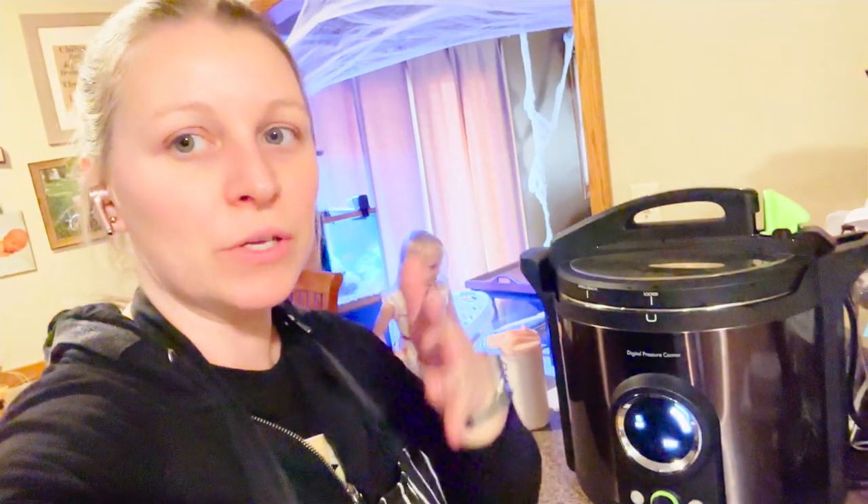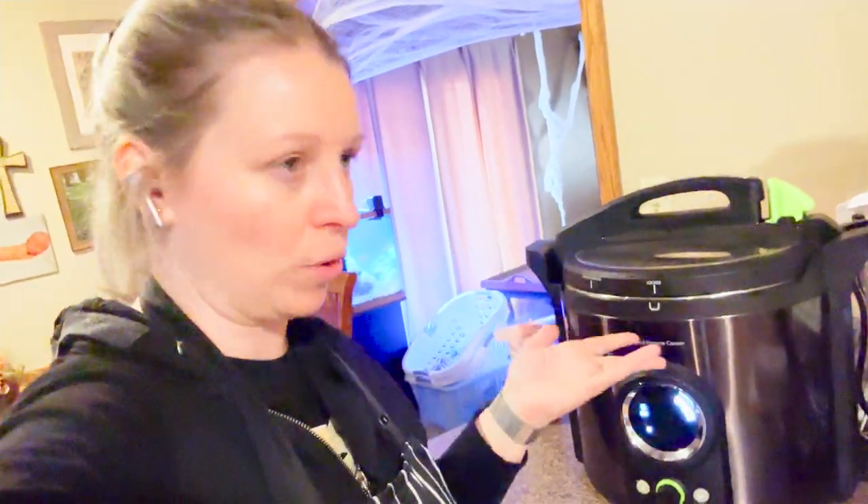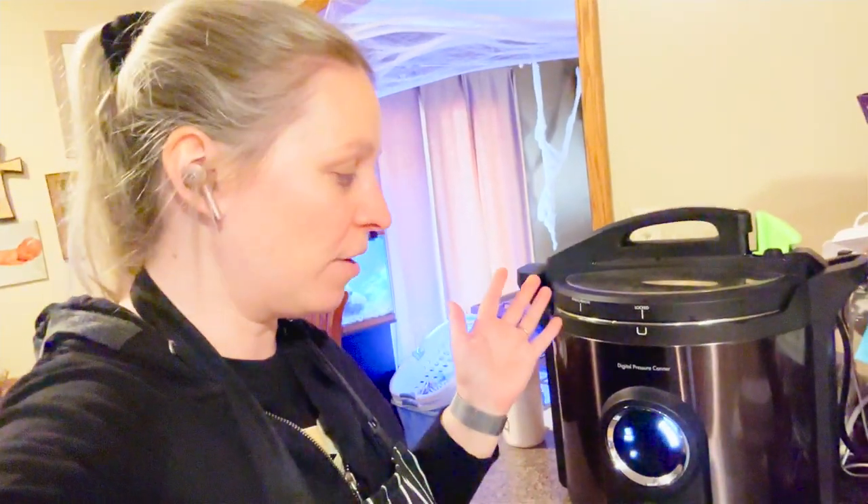This recipe I'm using is for pints. You can always safely go down in jar size, so I can do the half-pints in here just fine. But you can't safely go up — it means it hasn't been tested for quarts, so I wouldn't do this recipe with quarts. But I do know it will be safe for half-pints. Now, depending on what item you're canning, it might affect the quality. These peppers I'm going to cook anyway, so I'm not concerned with that.